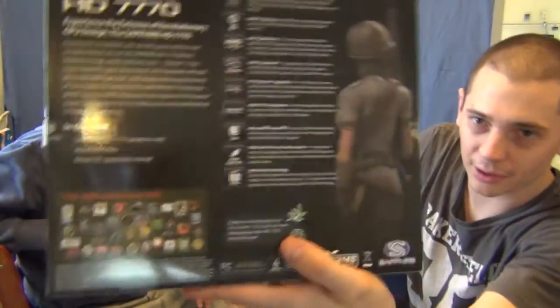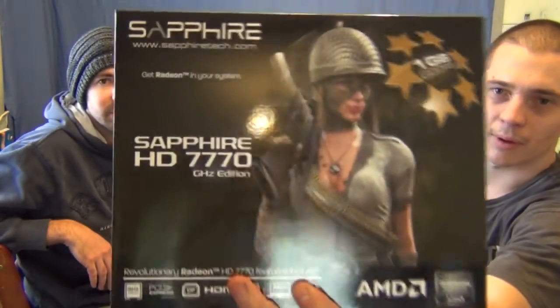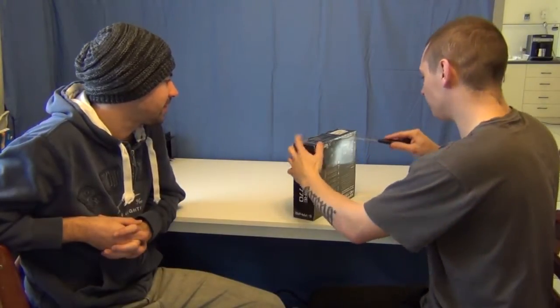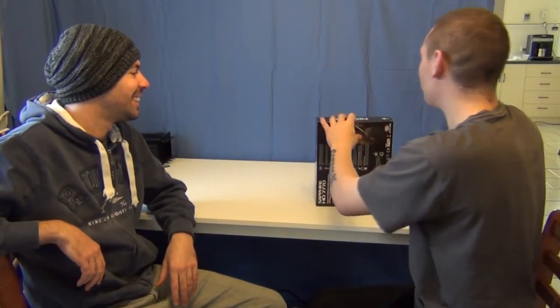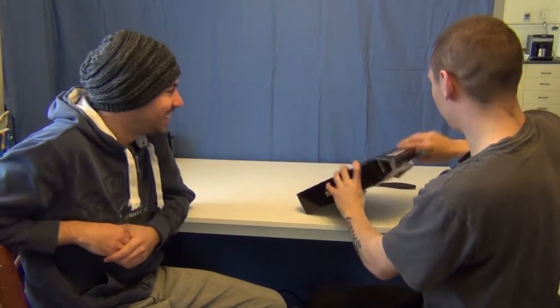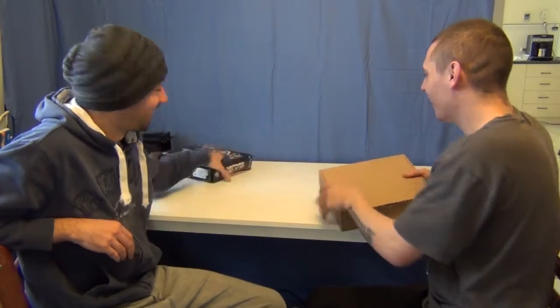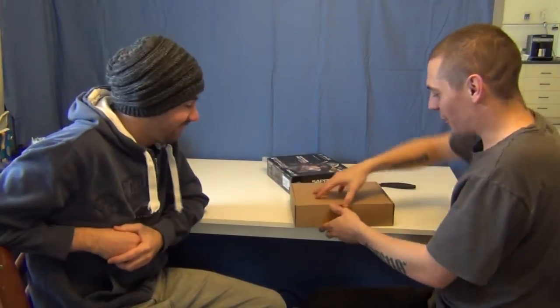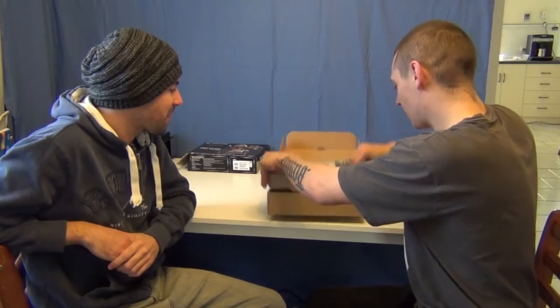We'll start off with the case again — exactly the same case as the 7750, or really any of the Sapphire AMD Radeon series. Beautiful case, I love it. Now we'll get to the unboxing. Finding how to open the box — the case is different. I'll slice the box up. Beautiful. They pack it tightly. There we go.